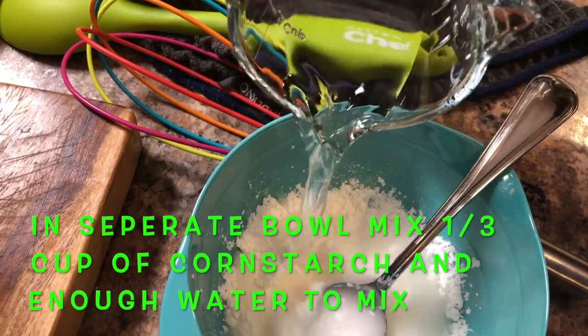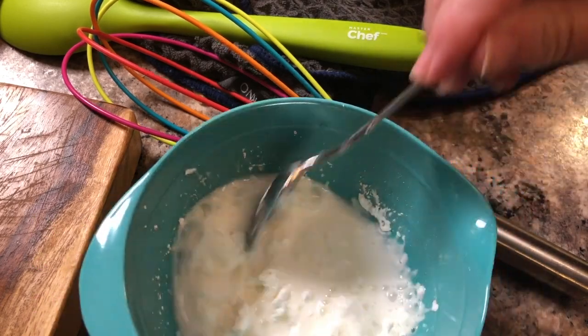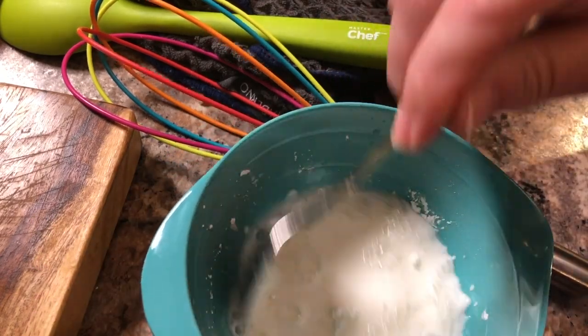Then take a separate little bowl and add 1/3 of a cup of cornstarch and just enough water so that it will mix together. You'll just use this for thickening it at the very last.